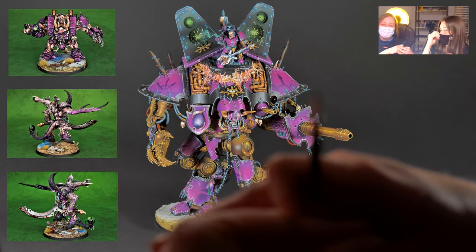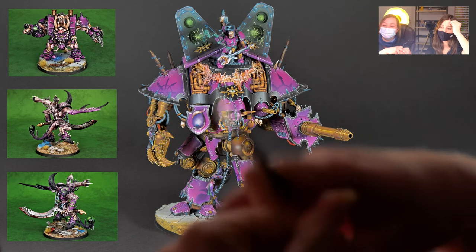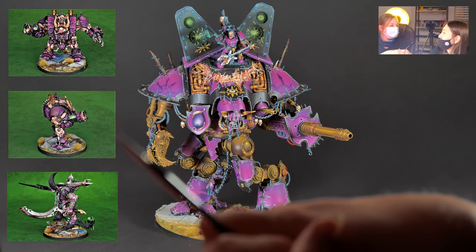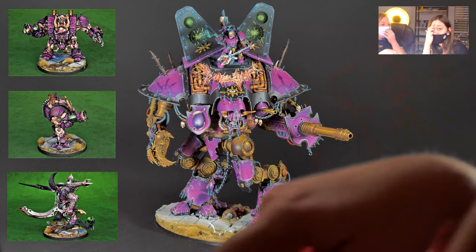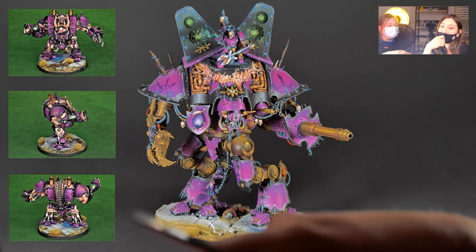I think it wasn't really that hard to paint him — it just took a lot of time. So, Agata, tell us how long it took. It was about 200 hours. Because you guys are going to ask how long it might take — that's the honest truth.